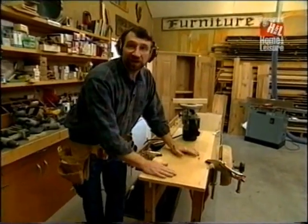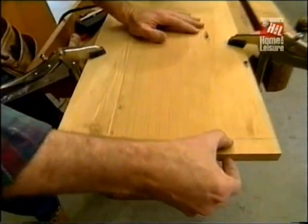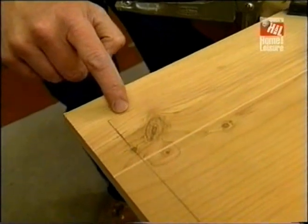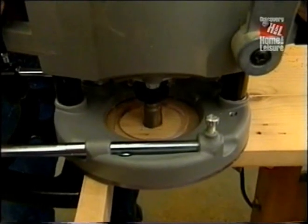Here I've installed the top for the case with the underside facing up, laid out for a stopped dado. This is the front of the piece and I don't want the dado to show through — I want it to stop right here. To mill the dado I'm going to use my router, which is set up with a three-quarter-inch straight cutting bit and a guide fence. The edge of the bit is an inch from the guide fence.